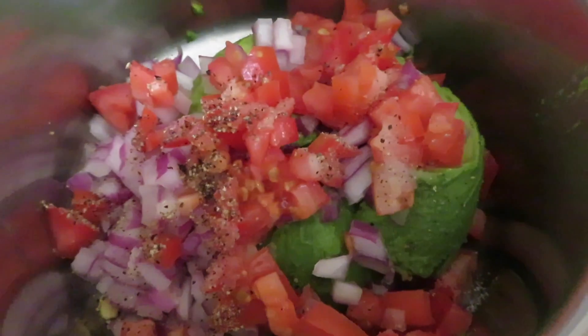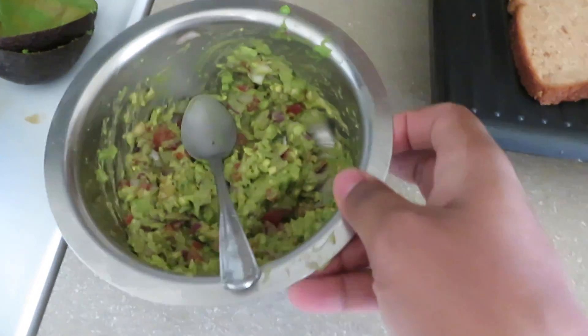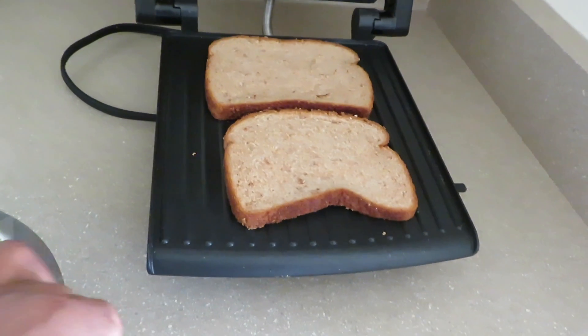Once I have everything cut, I'll be transferring it into a bowl and then smashing it. After smashing, I'll be toasting it. I'm making use of a grilled toaster and making it as a kind of sandwich — one layer of brown bread, then the mixture,